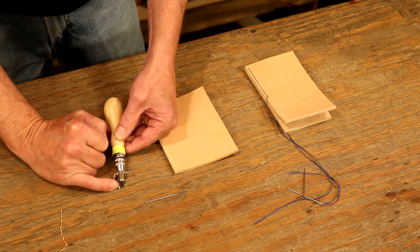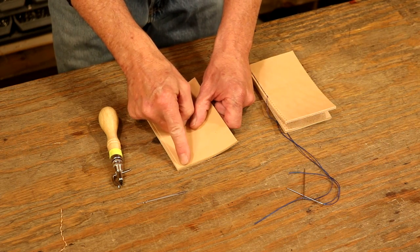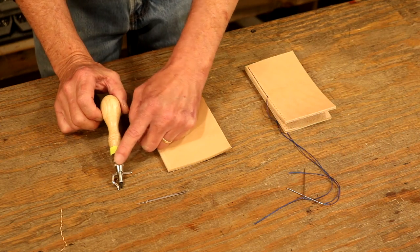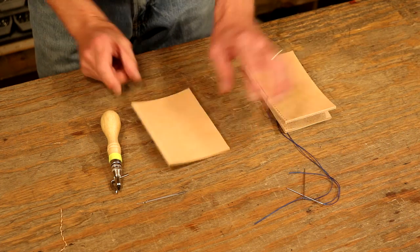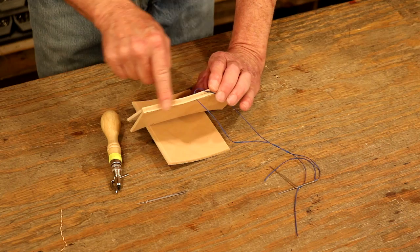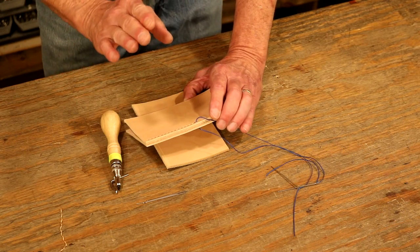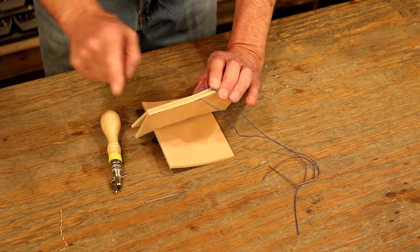I like to come in about an eighth of an inch — that's absolutely your call. But to me, if I come in too far, well, that just looks cheap. But if I'm too close to the edge, obviously that's not going to be a strong stitch line. So I like to go about an eighth of an inch, maybe three millimeters. So if I'm going to groove and marry two pieces of leather together, if I use this groover and don't change it, then we're going to get a perfect meet every time. So let's just use the same groover on both sides, and it's perfect every time.